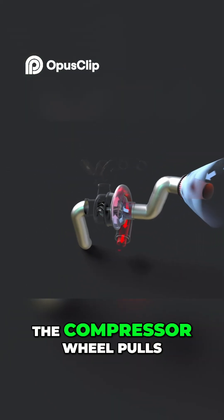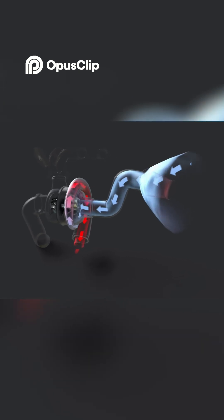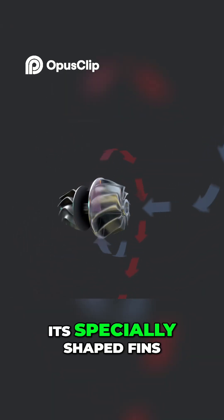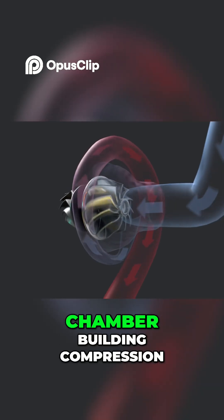The compressor wheel pulls air in through the air filter and intake pipe. Its specially shaped fins force air through an increasingly smaller chamber, building compression.